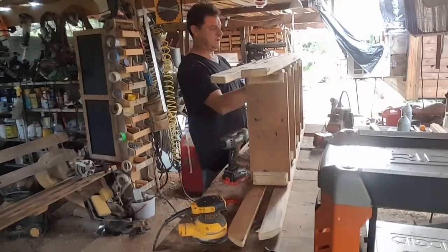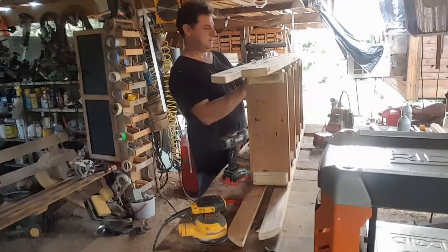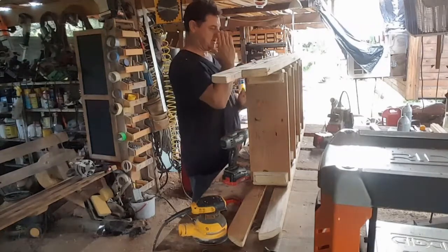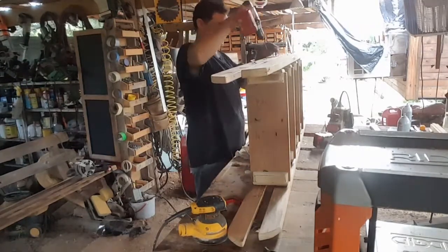You can feel it gliding right into the other one, right in the middle of the board. Bring it to flush — right and centered in that step, and flush with the edge.